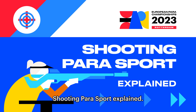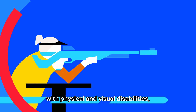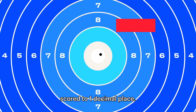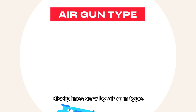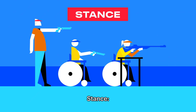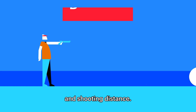Shooting Parasport is for athletes with physical and visual disabilities, using airguns to target ten rings scored to one decimal place. Disciplines vary by airgun type — pistol or rifle — shooting position such as standing, kneeling, or prone, and shooting distance.